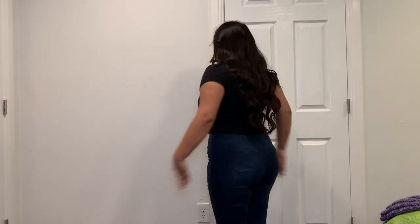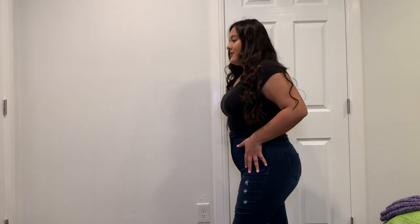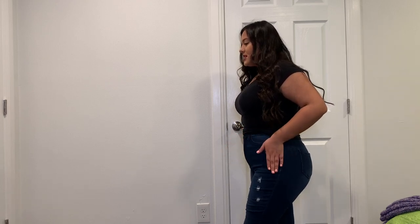Before I try the product on, I'm going to try on two dresses and some jeans just to see the difference, so I'll do the before and after. I can't show you how it looks on by itself because it shows too much. Here are the jeans without the shapewear — this is the front, this is the side, and that's the back. And here is the after with the shapewear — this is the side, the back, and the front.